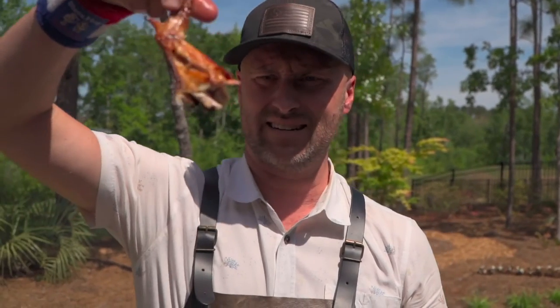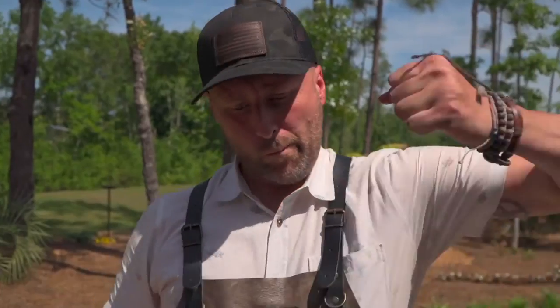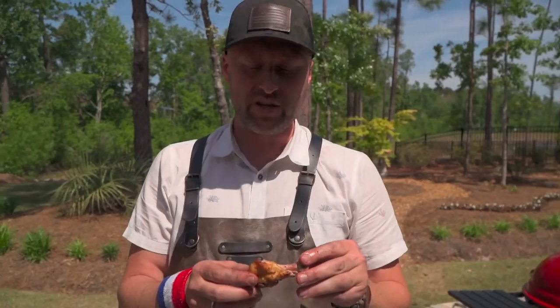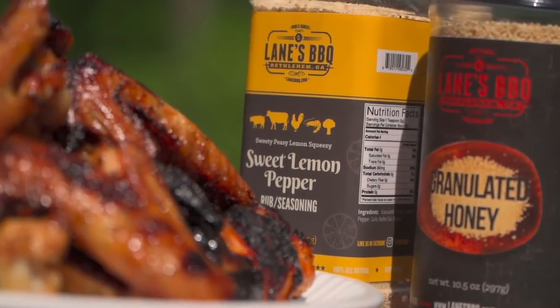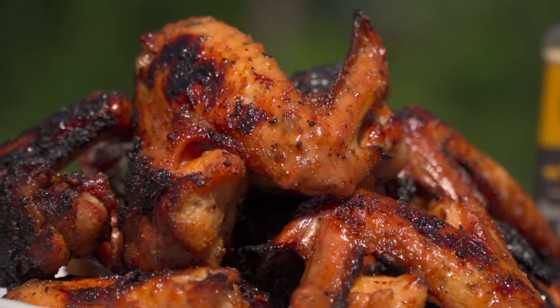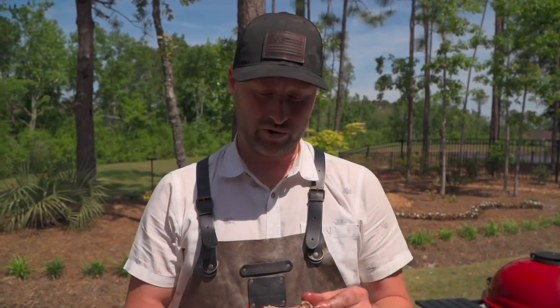That is stunning. Crispy skin, succulent meat — that's a clean bite. These are the building blocks, the fundamentals of doing perfect grilled chicken wings. The sky's the limit on flavors or sauces or anything like that, so play around with it. Get your temperature, get your direct, get your indirect. Keep it simple, have fun. For more recipes, tips, and techniques, don't forget to subscribe to our YouTube channel. Like us, follow us, leave comments. From our backyard to yours — cheers and happy grilling.